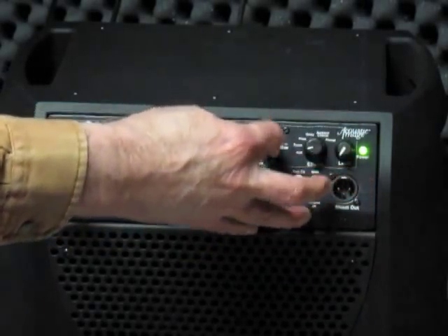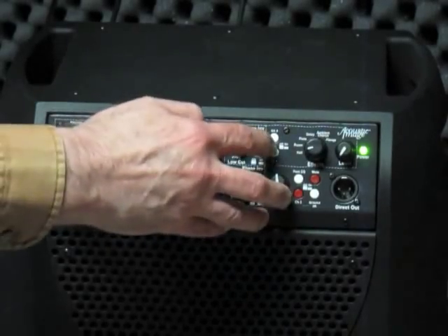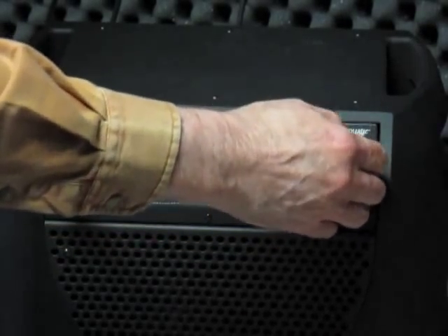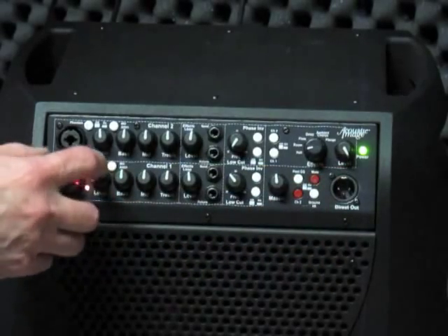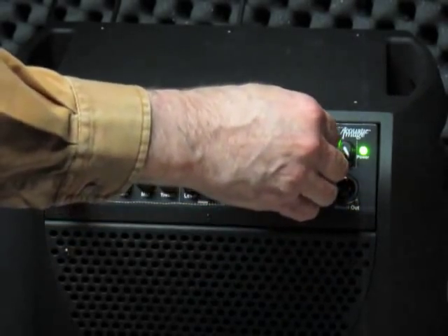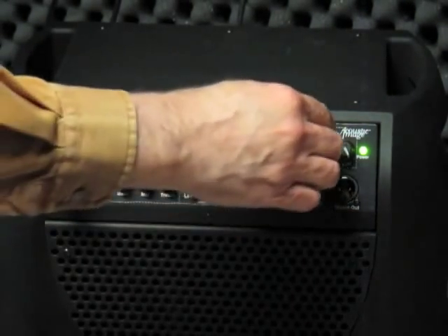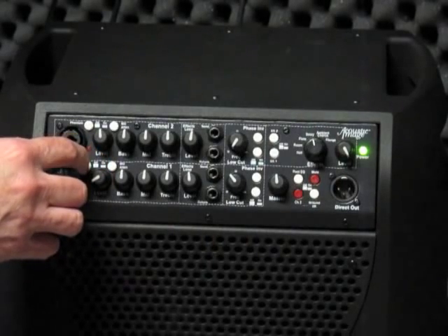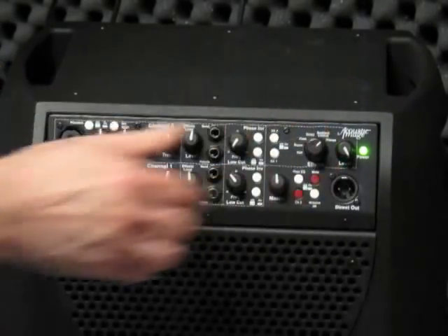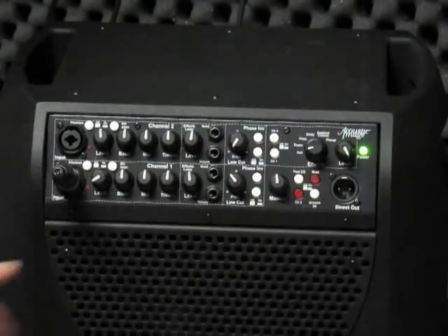We also have an effects section. Let me demonstrate that with pink noise. Turn on the effects in channel one and set it for hall reverb — turn up the effects level, and when I turn off the signal you hear the hall reverb. Let's do the same with room reverb — you hear the much shorter room. Let's use the delay function to give you an idea of what that sounds like. And finally the flange — we'll probably find that to be much less useful.